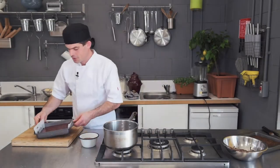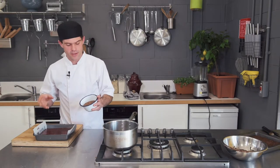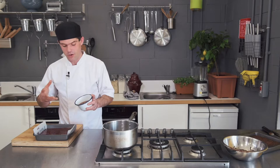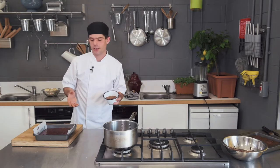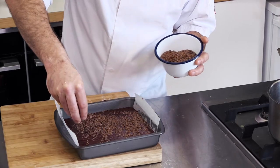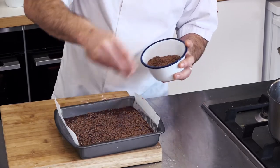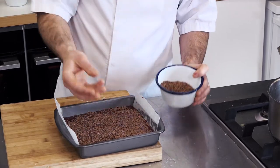One of the chef's tricks - and it's not only to look good - we're going to put some seeds on top. I use flax seeds because the color matches well with the chocolate, but also they add a nice earthy nuttiness that goes very well with the chocolate. Putting seeds on top means the brownie doesn't dry off on top; it creates a thick crust and keeps all the moisture inside.